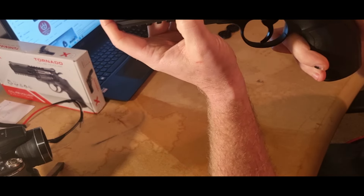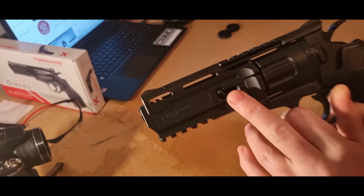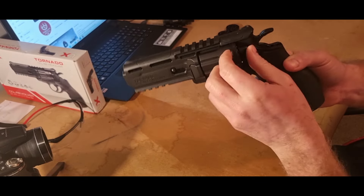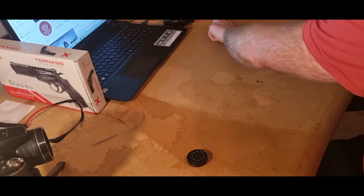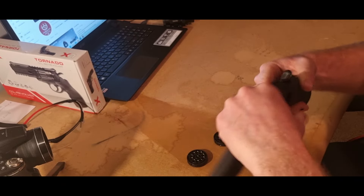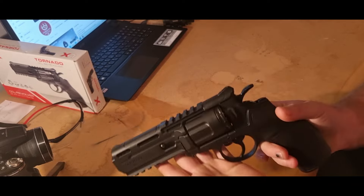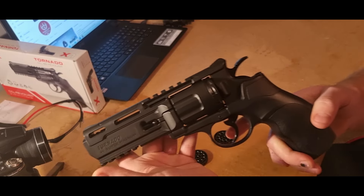To get the magazine out, you've got to slide this forward — slide that forward till it locks in place — and then you can simply slide the magazine out. Like I say, there are another two magazines included, so you have three in total. They all go in the same way — slide that down until it locks and then it's ready to fire.